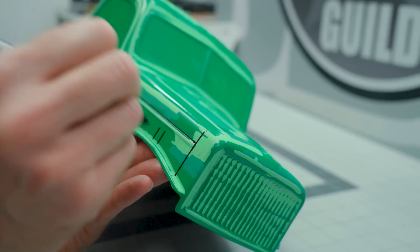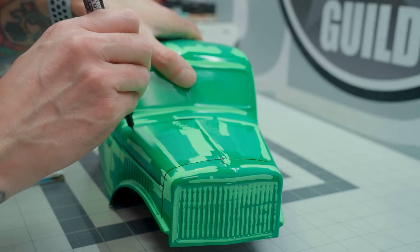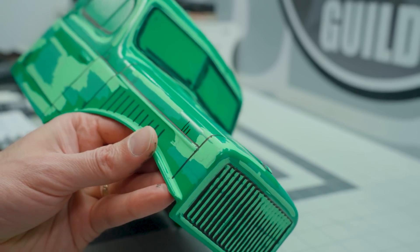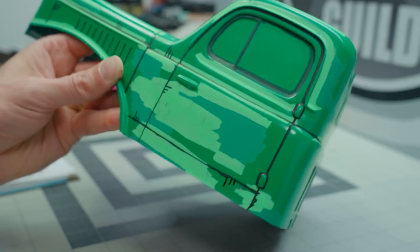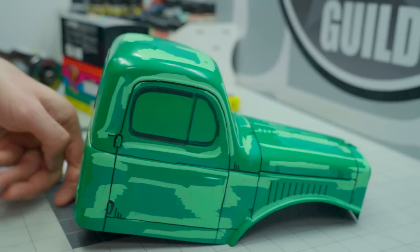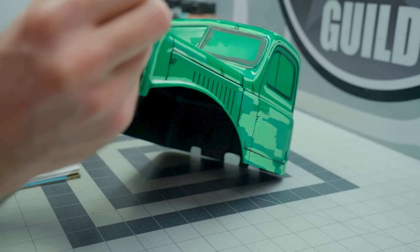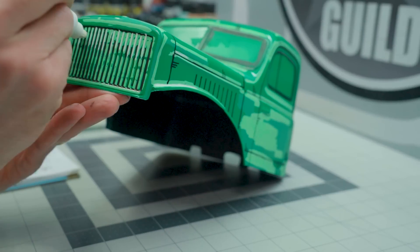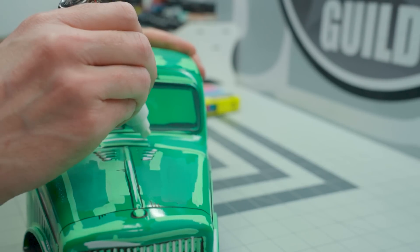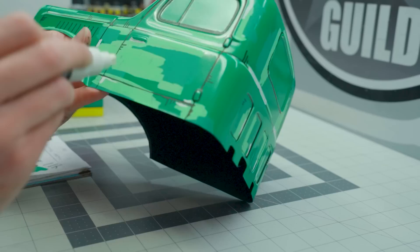All of the black lines are done with the Posca markers — you highlight body panel lines and gaps in doors. Then you add all these little stripes to make it appear as if it's this animated, illustrated kind of look. I think it really lends itself well to this scale. I'm thinking of doing it in a much larger format on my Dodge Viper body for the Felony.